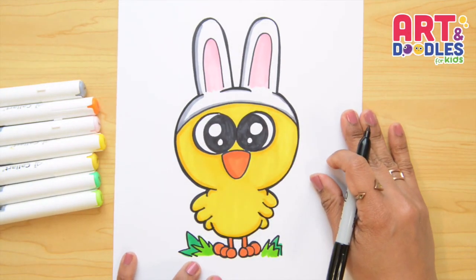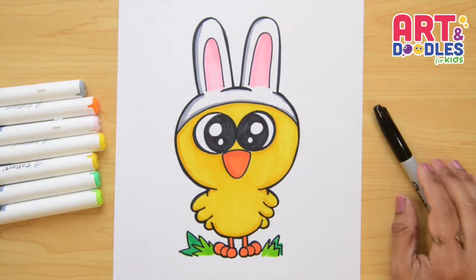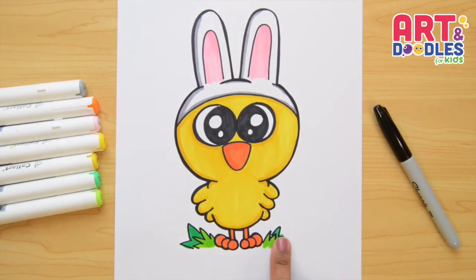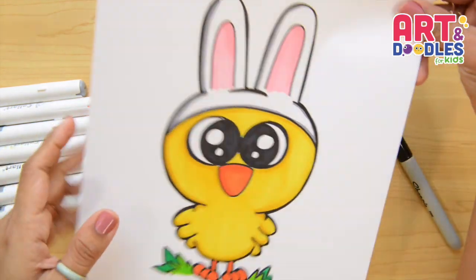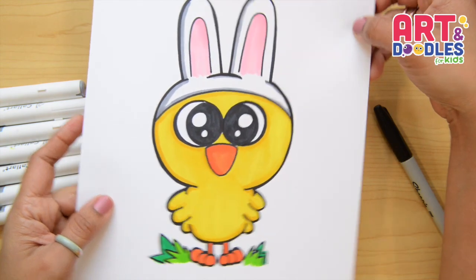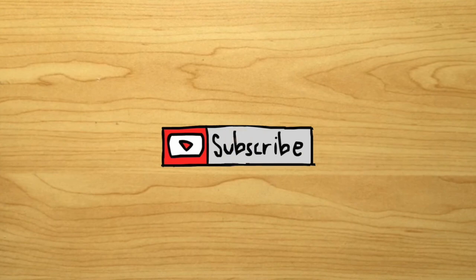Okay little artists, that's it for today's video. I hope you enjoyed drawing with me. Here you can see the colors I used. You can also see that I put a little bit of grass in the background — you can do that too, or put some flowers or some Easter eggs. If you like this video, don't forget to subscribe so you can see more lessons step by step like this one. See you next time!